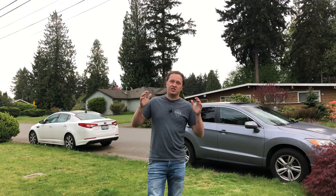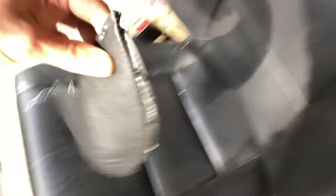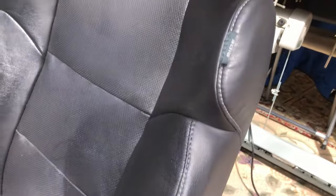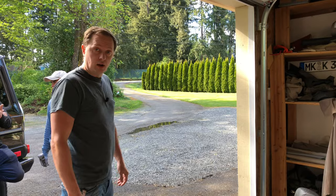The upholstery guy just called — he said the seat is ready, so let's run out and get it. And here it is. Man, this guy did a great job. This piece right here was originally torn, and now we've got a new piece of leather in place. The stitching looks beautiful, just like OEM — he matched it up with white thread to match the original stitching. You can't even tell it's ever been done.